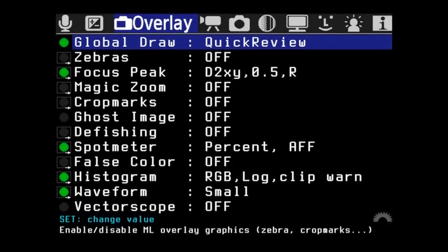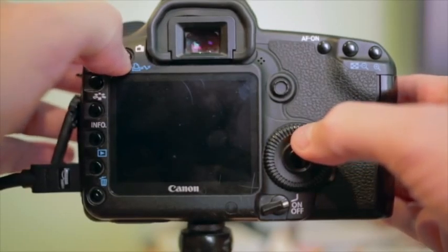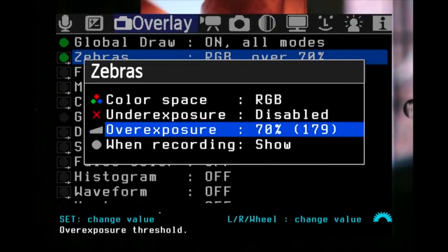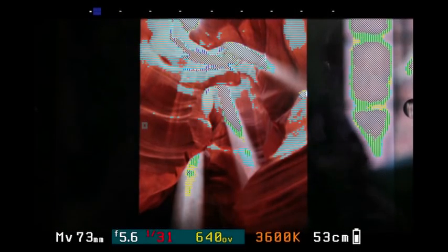With everything turned on green, let's look at zebras. I'm showing a photo of Antelope Canyon on an iPad and turning on live view. Pressing through the zebra settings — color space, luma fast, luma, RGB — I'll set it to overexposure at 70%. There you go — you can see the zebra stripes indicating overexposed areas. That's much better to see.